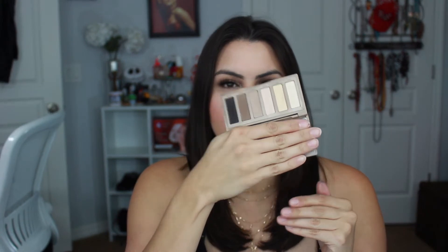I only picked one eyeshadow palette because eyeshadow palettes are hard to pan — I don't think I've ever panned one. This is the Naked Basics and I do use this quite a bit, so I'm hoping that because I gravitate to it I'll be able to pan this one. I'm going to keep it out on my vanity and put most of these products more visible so I can reach for them.